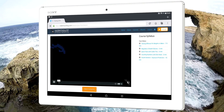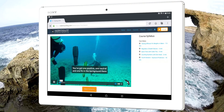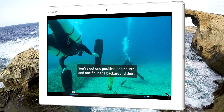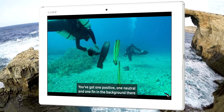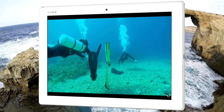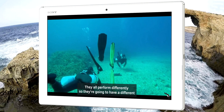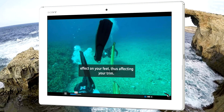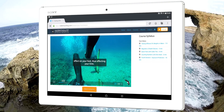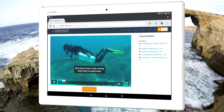Hi everyone, it's Steve Martin from Sidemounting.com. This video I think you'll find really interesting. I hope it will educate a lot of divers. You've got one positive, one neutral, and one fin in the background there that's negative. So I want you to think about these fins being on your feet — they all perform differently, so they're going to have a different effect on your feet, thus affecting your trim. Most divers never stop moving while they're underwater.